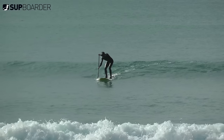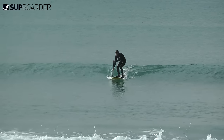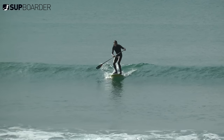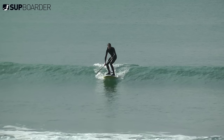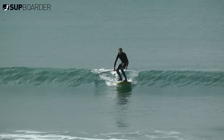So remember these main points: get your feet in surf stance, get low, adjust your body weight, and hold your paddle on the opposite side to your front leg, and you will soon be getting down those first waves. Look out for our next SUP surfing how-to video where we're going to be looking at which way to go on the wave and get you onto a clean wave face.